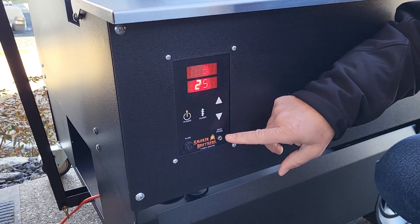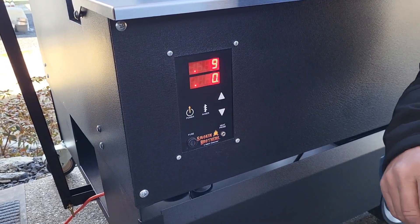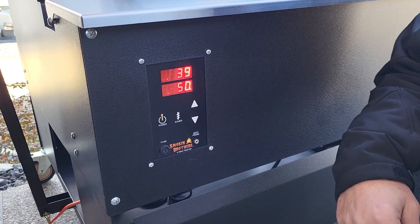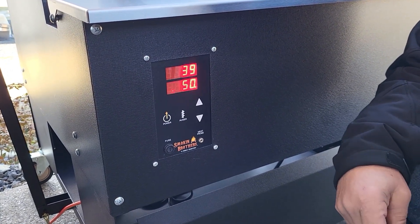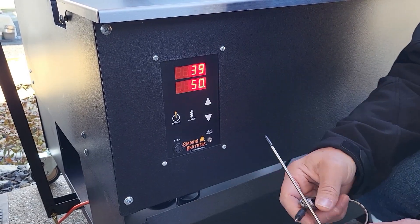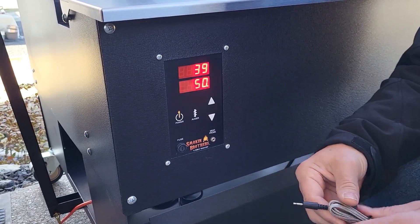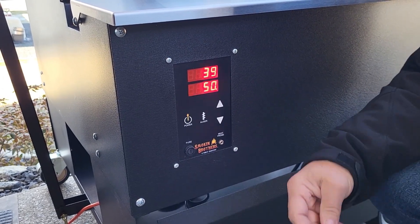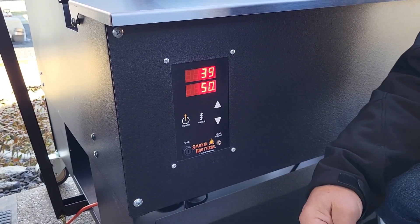One more thing I want to add is the meat probe. I have like seven or eight different wired meat probes, and none of them worked when I first plugged them in. I talked to Ryan at Smokin' Brothers, and he said you basically have to use their meat probe because it has a specific resistance and plug size that works with this. As soon as I got the Smokin' Brothers meat probe, everything worked just fine, so just make sure that you use their meat probe.